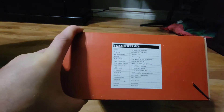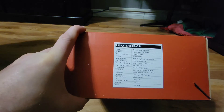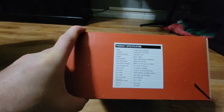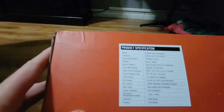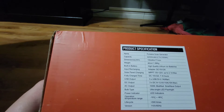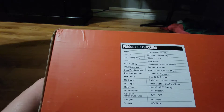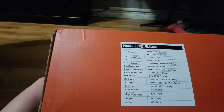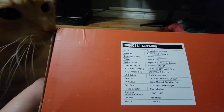Looking at the specs label: the capacity is 42,000 milliamps at 3.7 volts, 155 watt hours. The dimensions are 195 by 90 by 171 millimeters. Weight is about 1.58 kg. It's got a built-in high quality lithium ion battery.